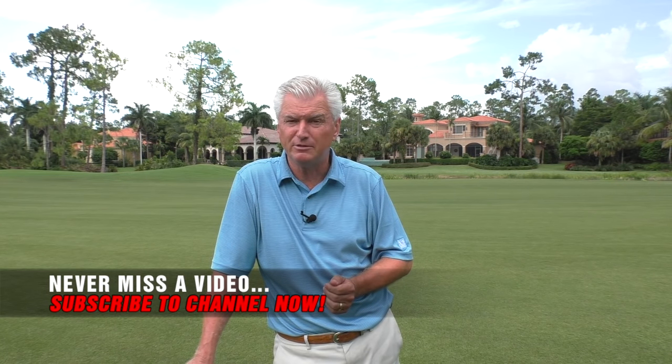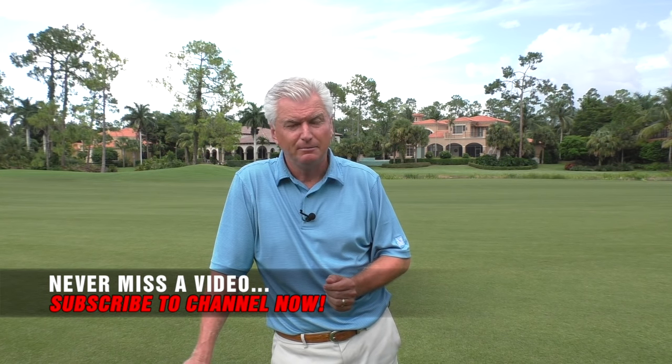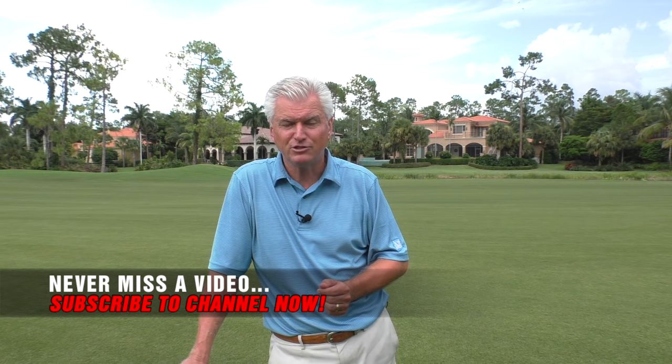If you like the video, please subscribe to the channel. We've got lots of content and plan to have a lot more coming your way. Let's check it out.